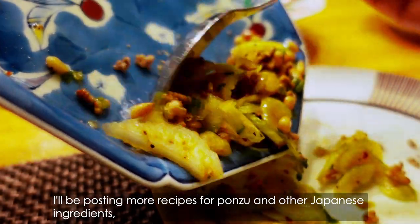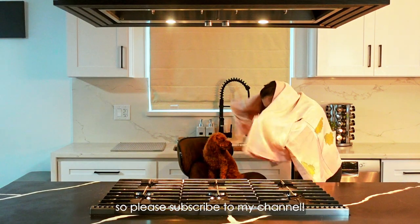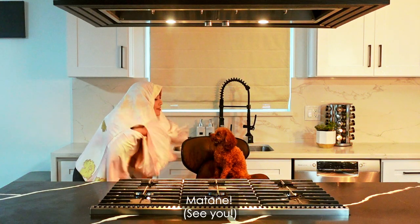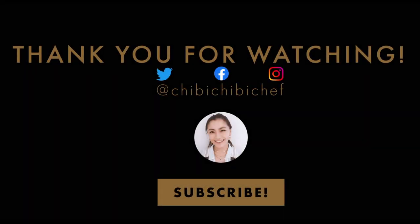I will be posting more recipes for ponzu and other Japanese ingredients, so please subscribe to my channel. Thank you for watching and hope to see you again. Matane! Bye!